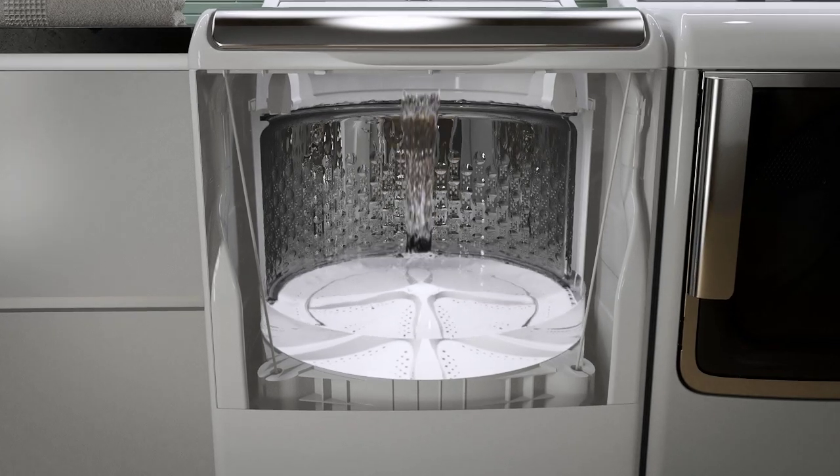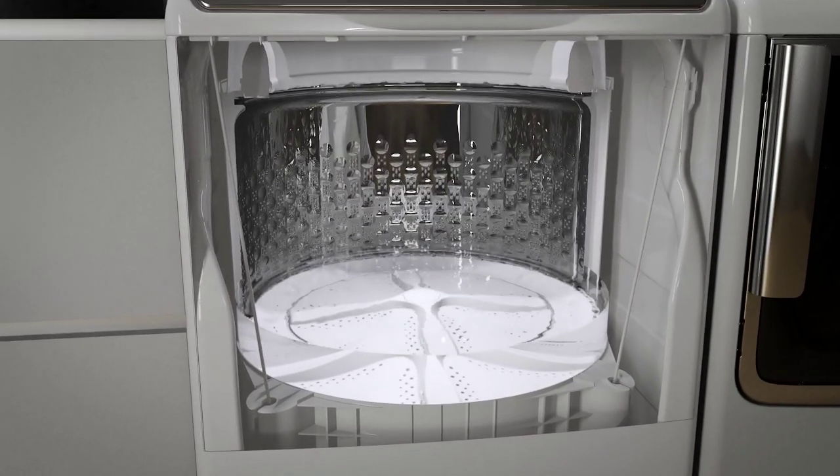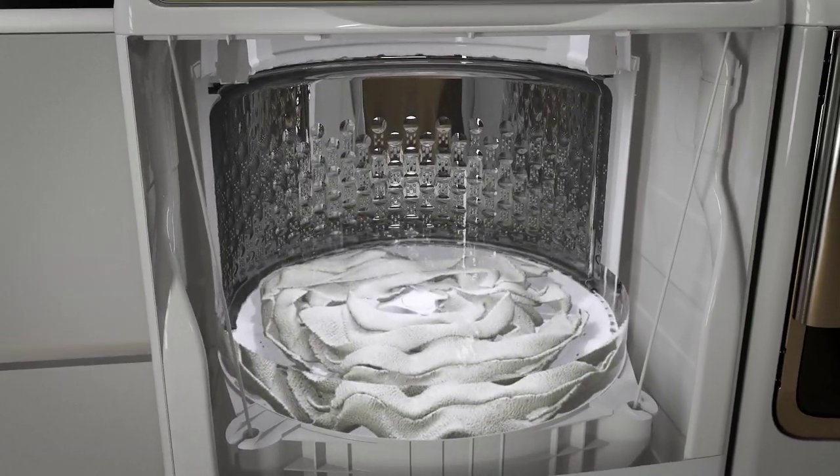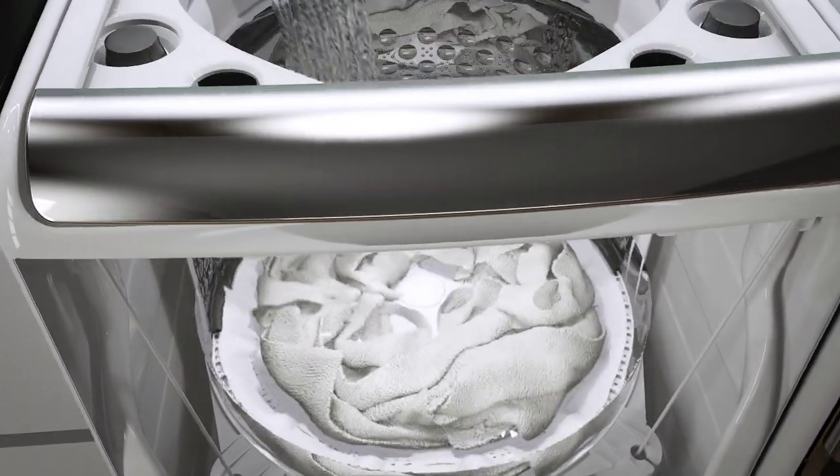In fact, our HE model uses 60% less water than the agitator model. Once the basket fills, the infuser wash system rotates back and forth to move clothes through the water.